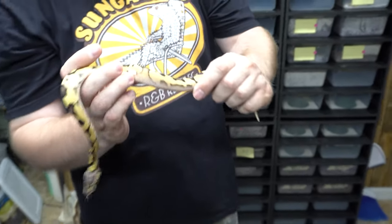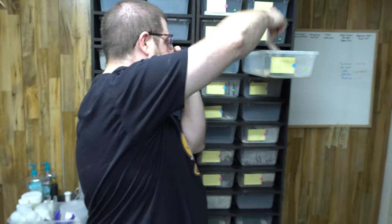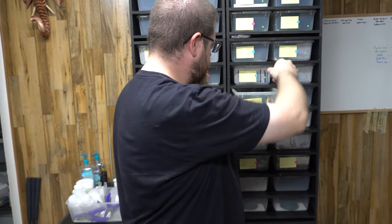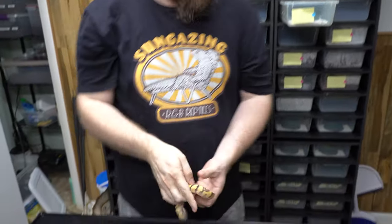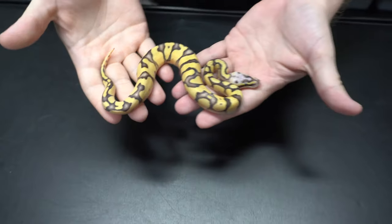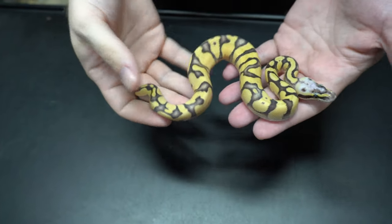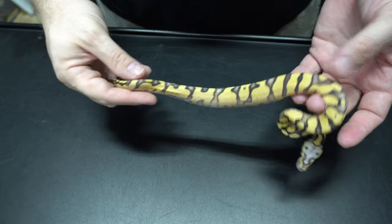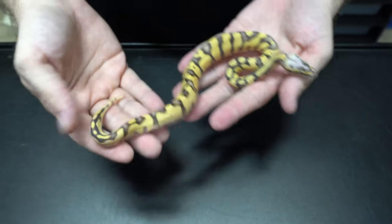You see that? So nice. Once these get a few more meals they will be for sale. Then there's one we're going back and forth on — I think this is a super pastel fire enchi, or a superfly enchi. He thinks it's a super pastel triton. He may be right, I may be right — I don't know. It's hard to tell.